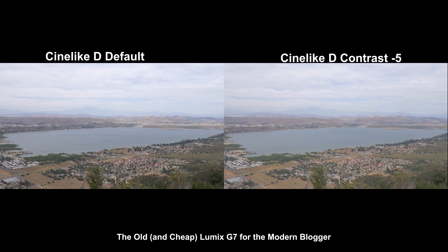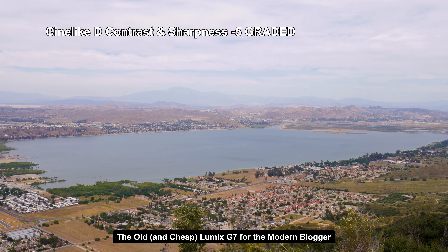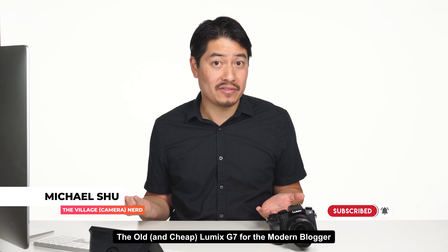You can customize looks — the most common tweak is reducing sharpness and contrast to get more detail in highlights and shadows. Standard and Natural with contrast at minus five versus default shows just how much latitude you can get. Cine-like D is the flattest you'll get, and reducing contrast to negative five is great for grading. The concern is that this is an 8-bit image being output, but when you crunch things with a curve, there's actually not a lot of degradation or splotchiness. The camera actually looks pretty good — no complaints.